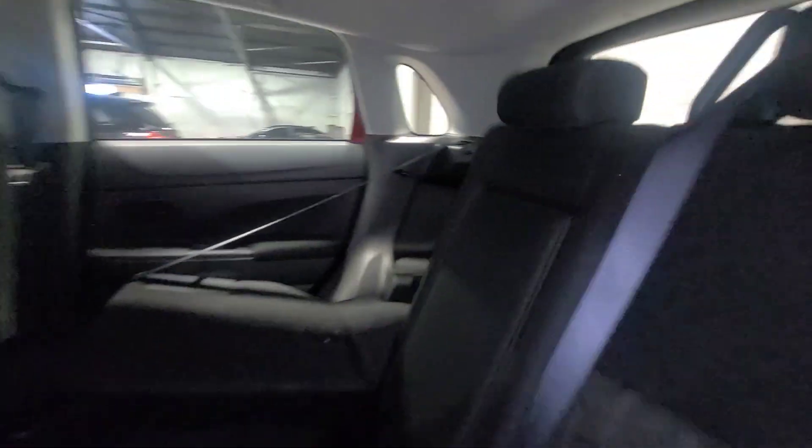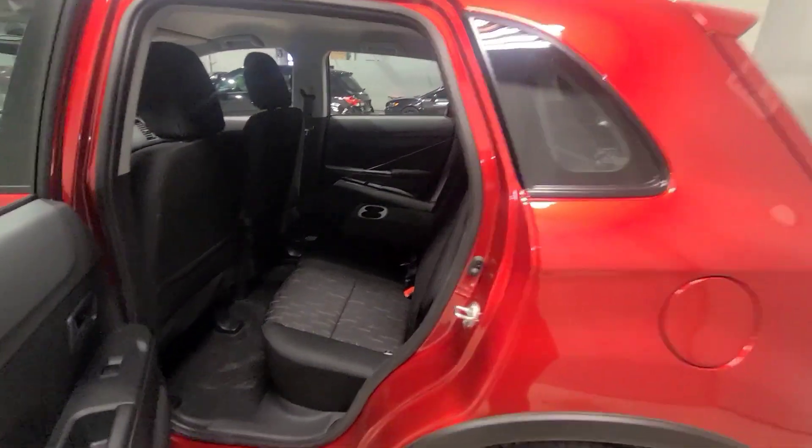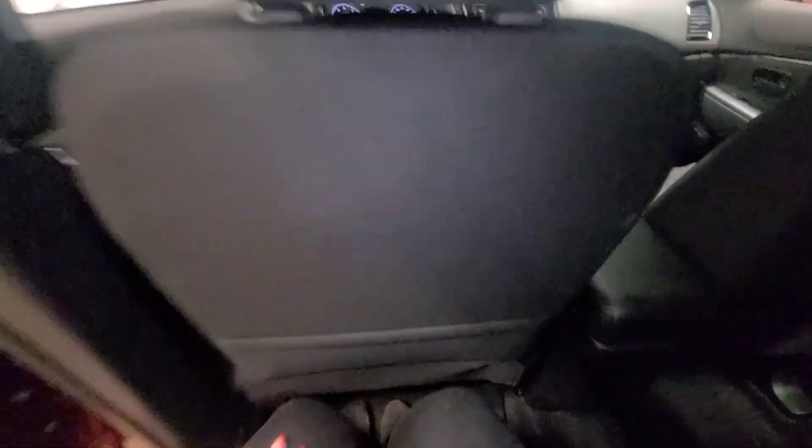Now let's take a look at the rear passenger space. The seats fold up very quickly and easily if needed. I'm five-six, and you do have good leg space back here for passengers.